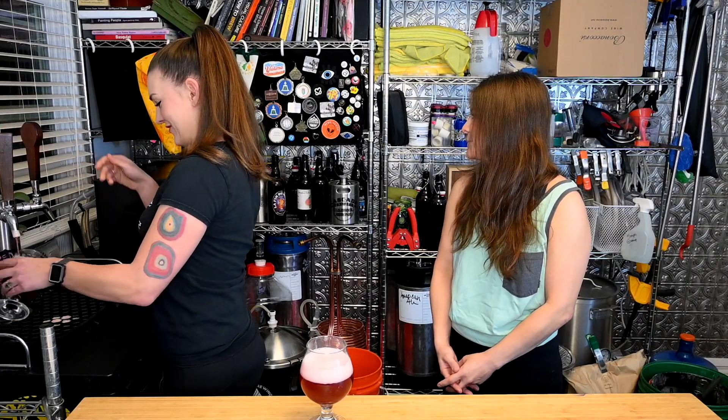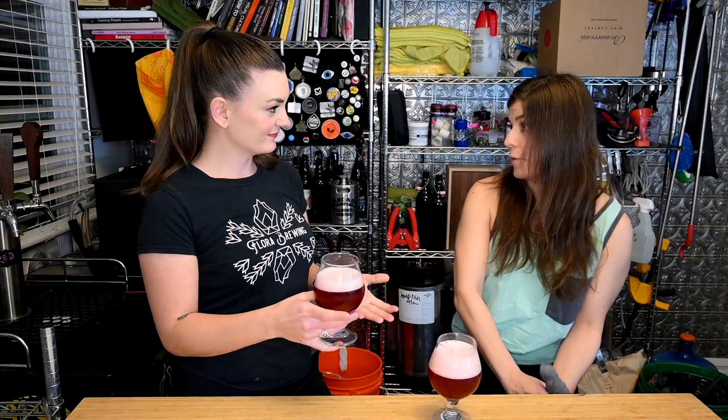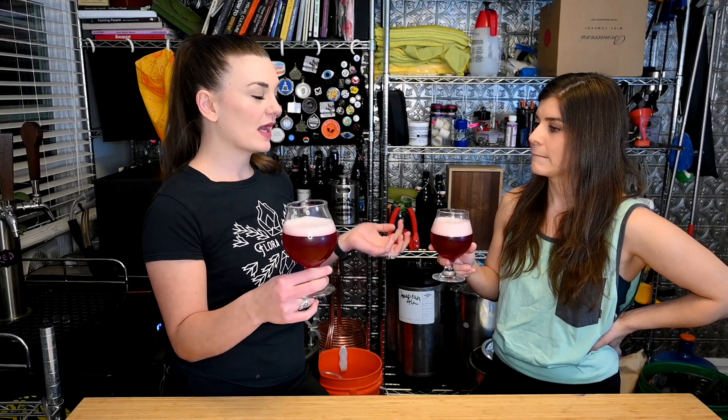I watched the brewing video - there were some interesting things in there because I've never seen you add something for color before. This is the first time I've added anything solely for color. We've talked about doing hibiscus before, but I added a bunch to that beer and it didn't quite work - you gotta add a ton.